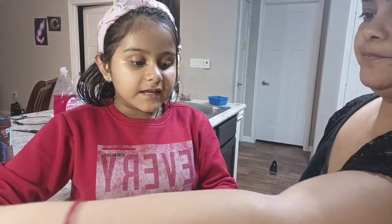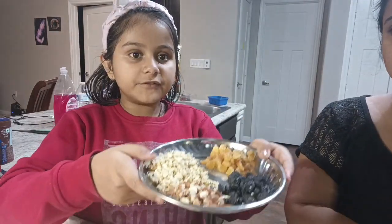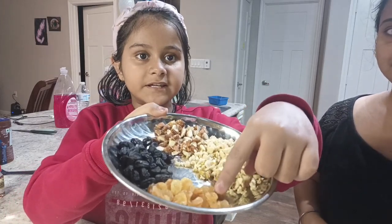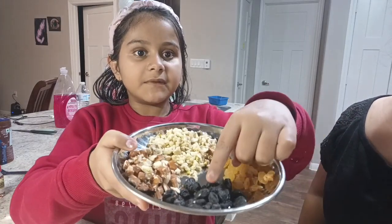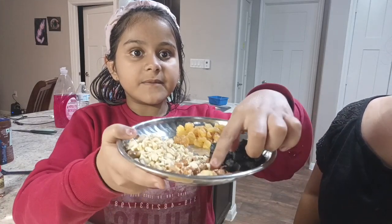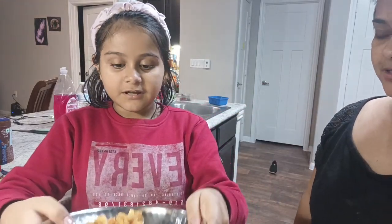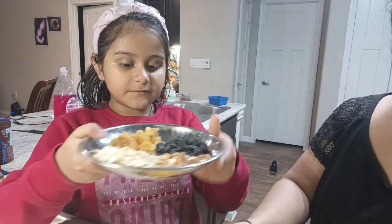Then here we have some dry fruits — some chopped dry fruits. What are the dry fruits? So here we have some normal raisins, then here we have some black raisins, then here we have some almonds and some cashews. So we need to soak them? Yeah. We are going to put these dry fruits in it.